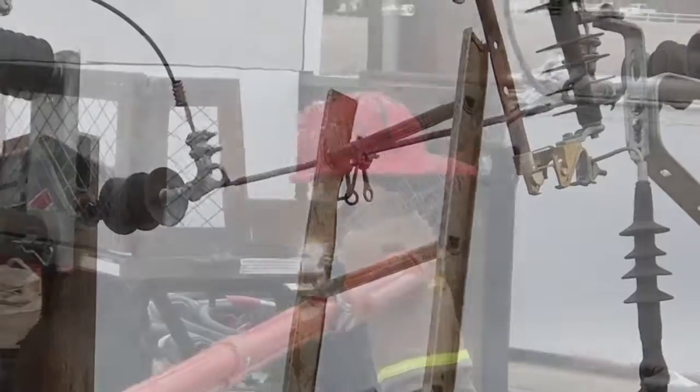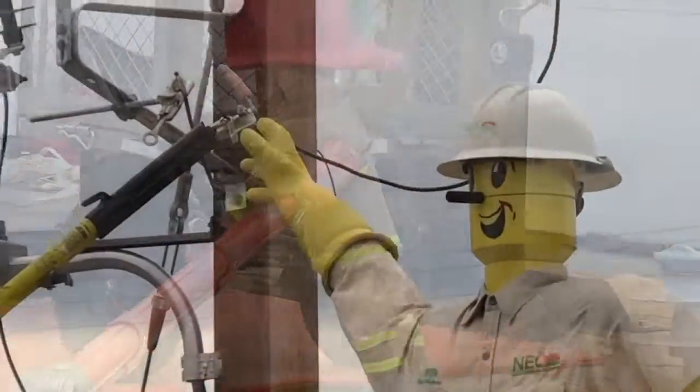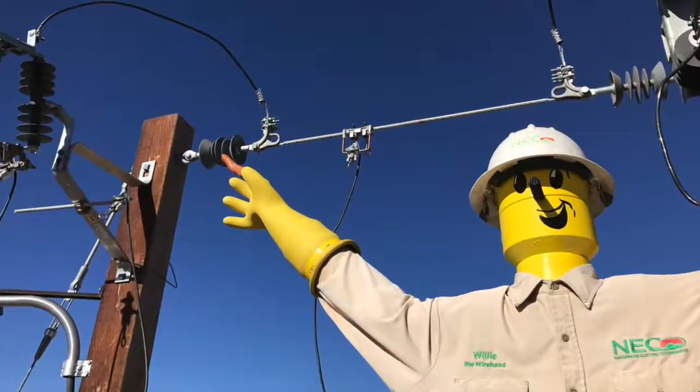We're just going to talk to you about some high voltage safety. We're going to show you some of the common things you're going to see out here. We're going to talk to you about things you're going to see around the house, and we're also going to go ahead and have a little fun.